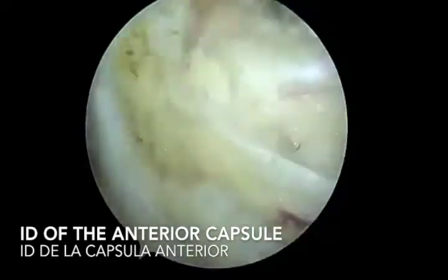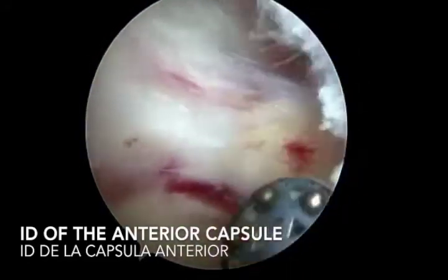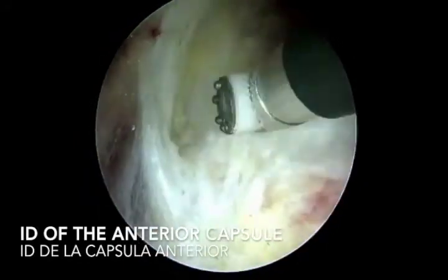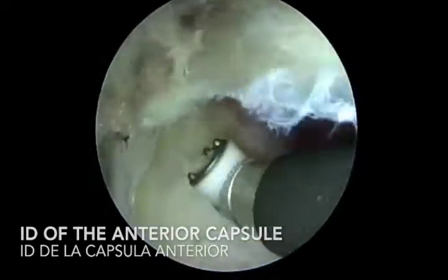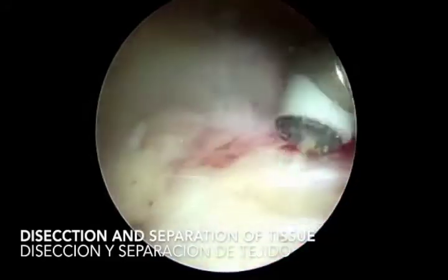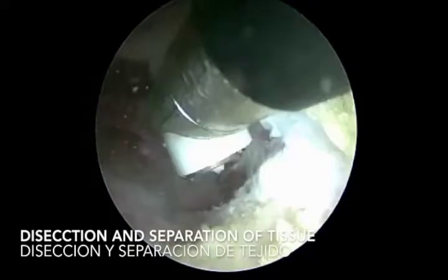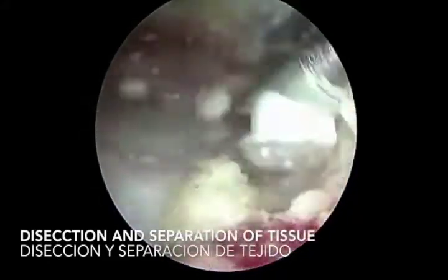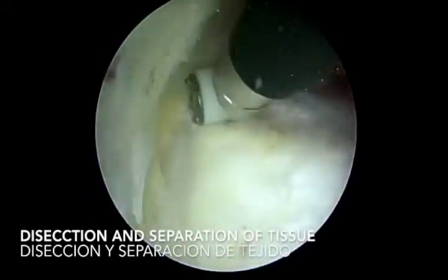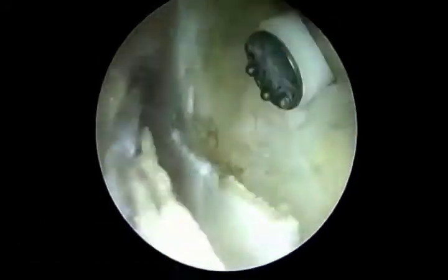Here you can observe how we work in the peripheral compartment using the outside-in technique. We perform a bursectomy to clean all the soft tissue and obtain a nice view of the anterior capsule fibers. You can observe the iliocapsularis muscle in the middle, the gluteus minimus on the lateral side, and the vastus lateralis on the inferior portion.